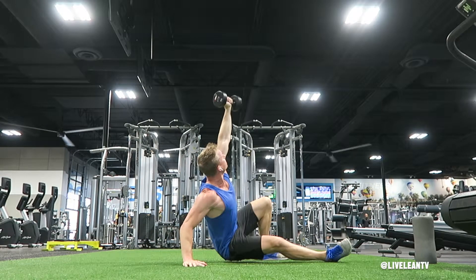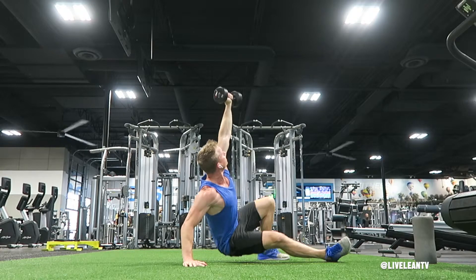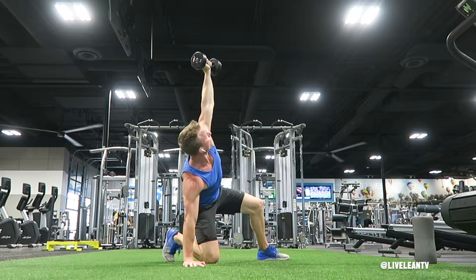Next, press your planted hand through the ground to extend your arm, keeping your core contracted to lift yourself up into a seated position. Then slide your leg underneath you to plant your knee into the ground, focusing on keeping the straight line from the extended arm down to the planted knee.